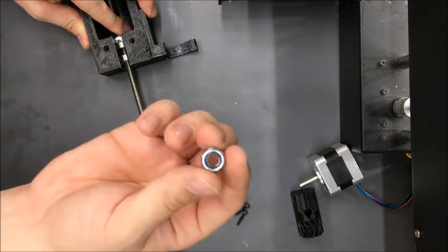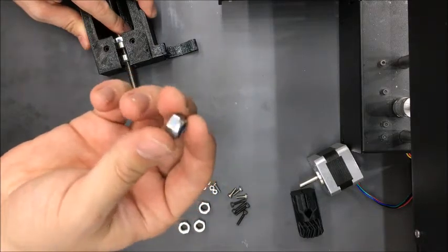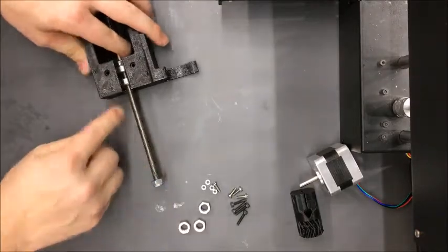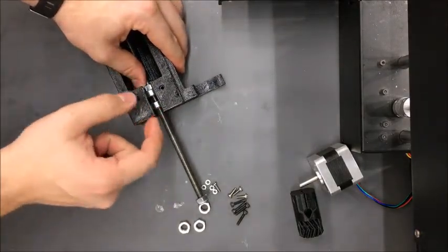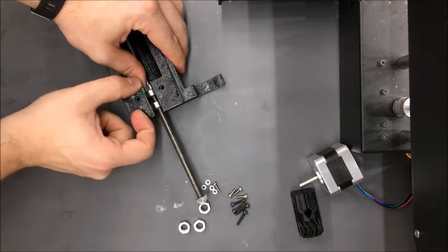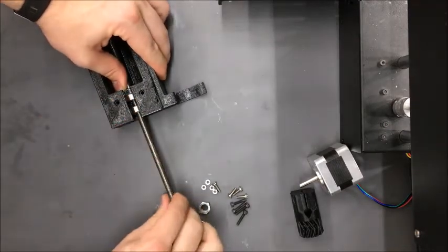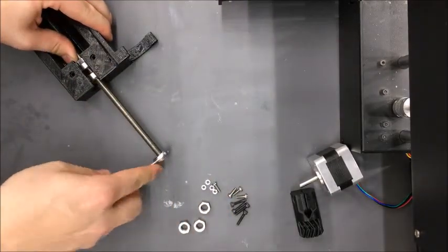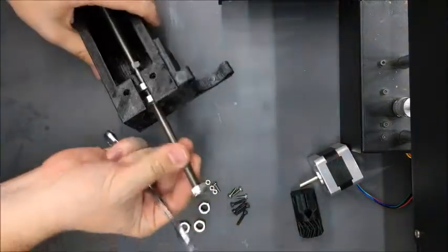The next thing is to put a lock nut on the back of the lead screw to clamp it into the bearings and secure it so it can't slide back and forth. You can use a lock nut with a nylon ring inside, or a regular nut with a little bit of Loctite. These lock nuts are great though. These are really difficult to put on — you're going to need significant physical strength.